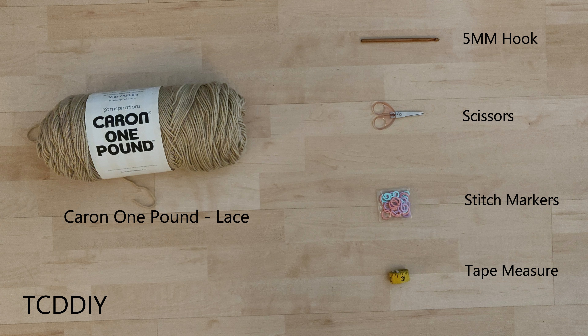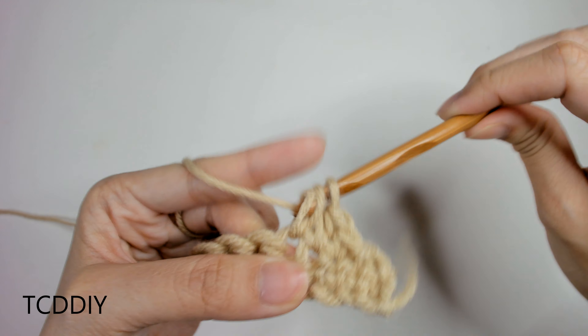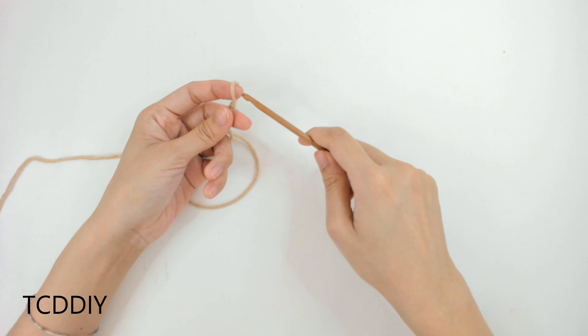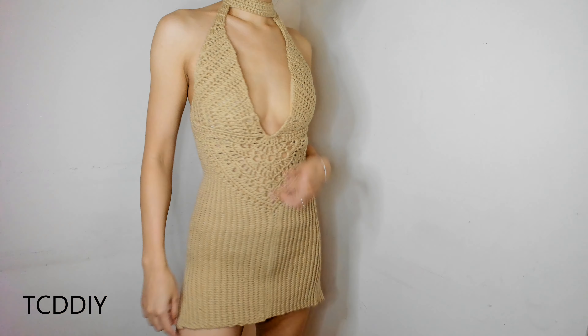We're using 5 stitches for this project: chain, slip stitch, single crochet, half double crochet, and double crochet. This tutorial is for a size small, but you can adjust it for your size — we explain how to in the video. Let's get started.